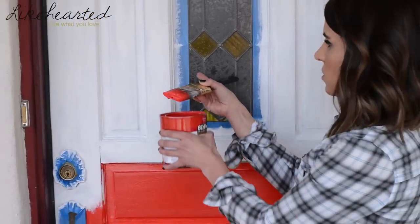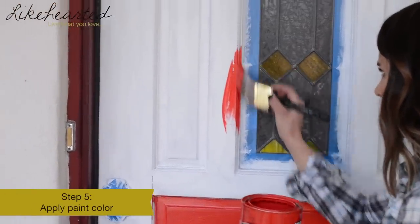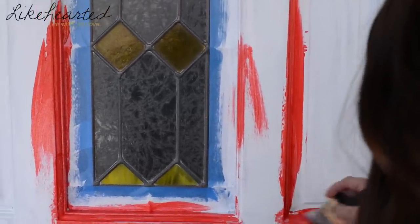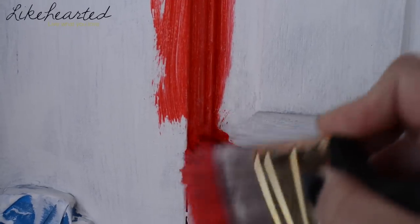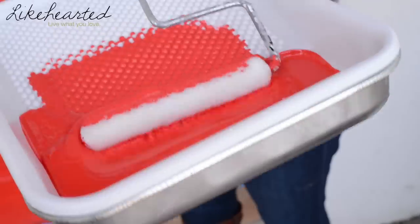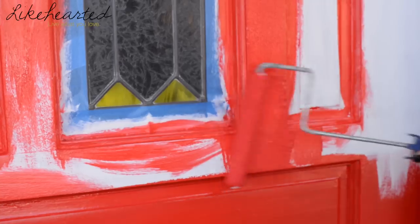Using my angle brush again, I'm going to get into the corners, nooks, and crannies with the red color. To finish up the paint job, I'm going to use a roller on the bigger panels of the door. Using a roller will give you a smoother finish across the entire surface. When shopping for a roller, make sure you look for one best suited for smooth surfaces like doors and cabinets.